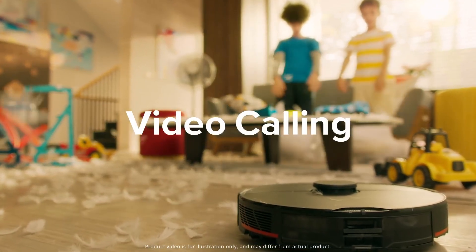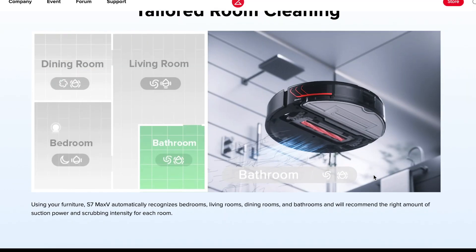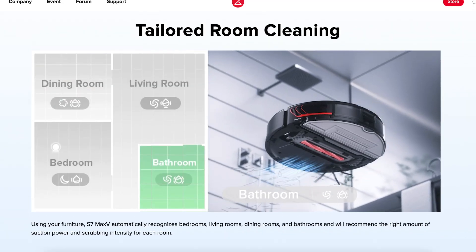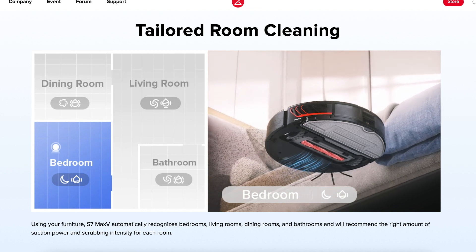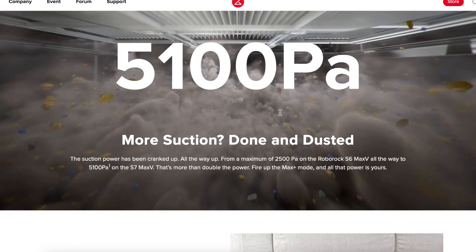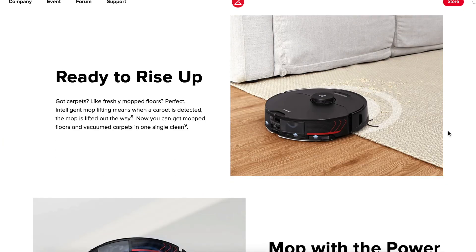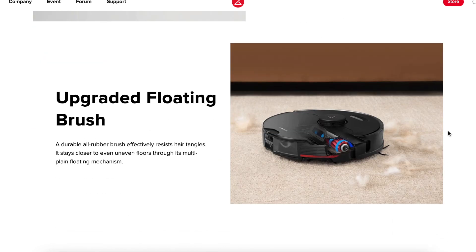The cleaning module remains the same when compared to the previously released Roborock S7. The robot vacuum cleaner uses a silicone main brush, a side brush, and a vibrating cloth platform for cleaning. When driving onto carpets, the platform with the napkin rises 5 mm upward, which allows the robot to perform dry and wet cleaning at the same time, and even cleans the carpets, leaving them dry.